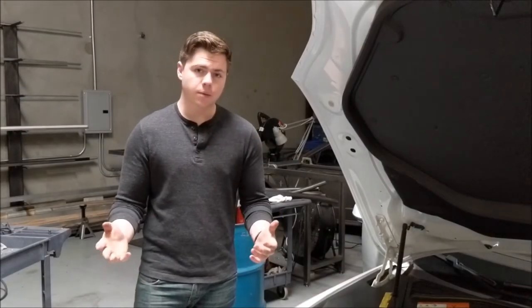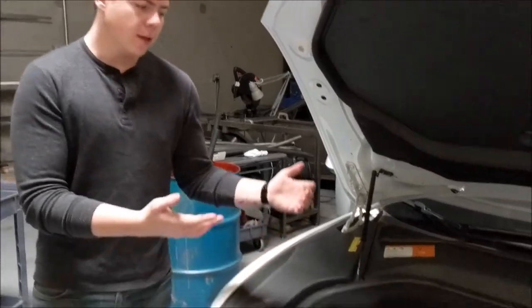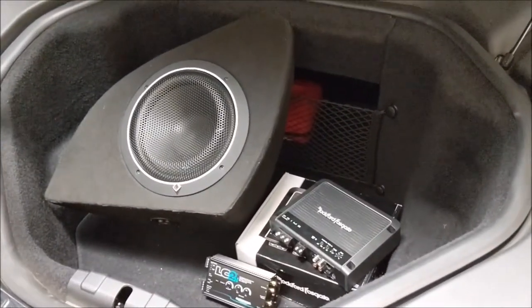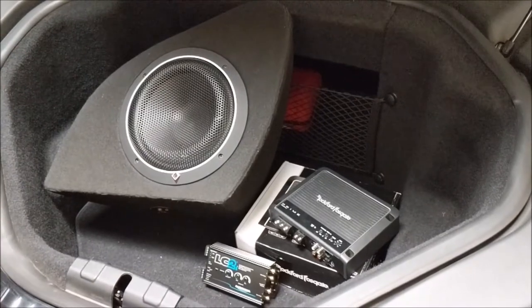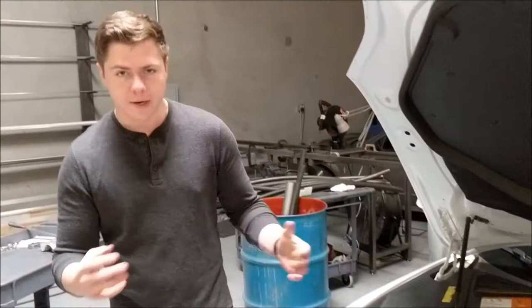Hello, my name is Brody of BA DesignWorks and today we're going to install the Tesla Model S sub kit. It comes with the Rockford Fosgate 10 inch 4 ohm driver, the sub enclosure, 500 watt amp, and the LC2i controller. It also comes with the wiring kit to wire everything up.